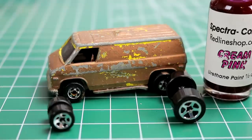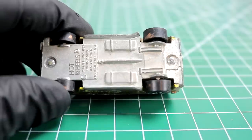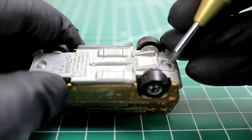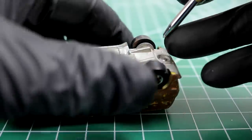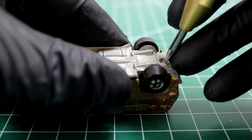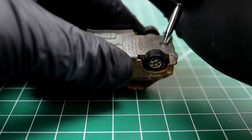First things first, we've got to drill out our rivets. If you watched my last video, you saw I used one of these handy mechanical center punches. I had a van like this growing up.